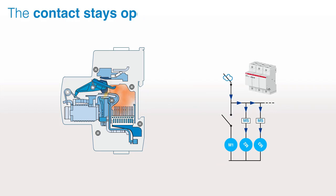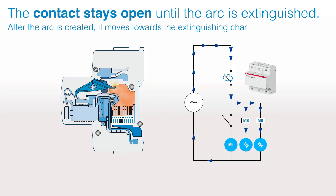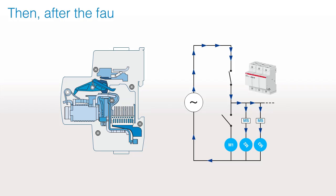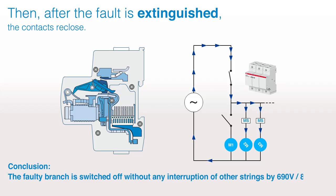During a short-circuit, the contacts open and in milliseconds the electrical arc is created. The contact stays open until the arc is extinguished. After the arc is created, it moves towards the extinguishing chamber and the gases leave the breaker. Then, after the fault is extinguished, the contacts re-close. Conclusion: the faulty branch is switched off without any interruption of other strings — demonstrated at 690 V, 80 kA.